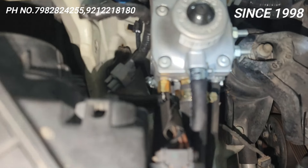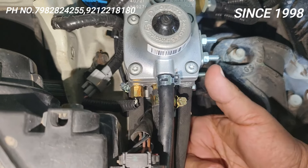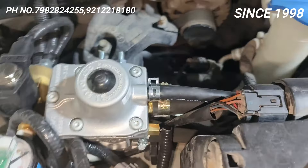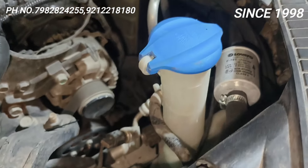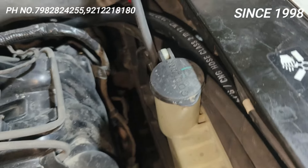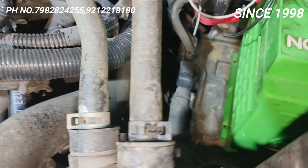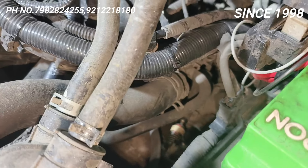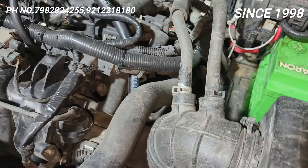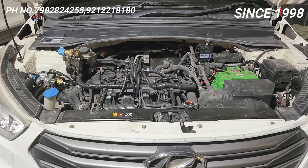You have a temperature sensor properly installed. See the pipe — you have a proper visual with this wire-braided pipe. Just see the quality — ultimate fitting. This is the quality; just see the overview of the fitting. Ultimate fitting done in Kreta.